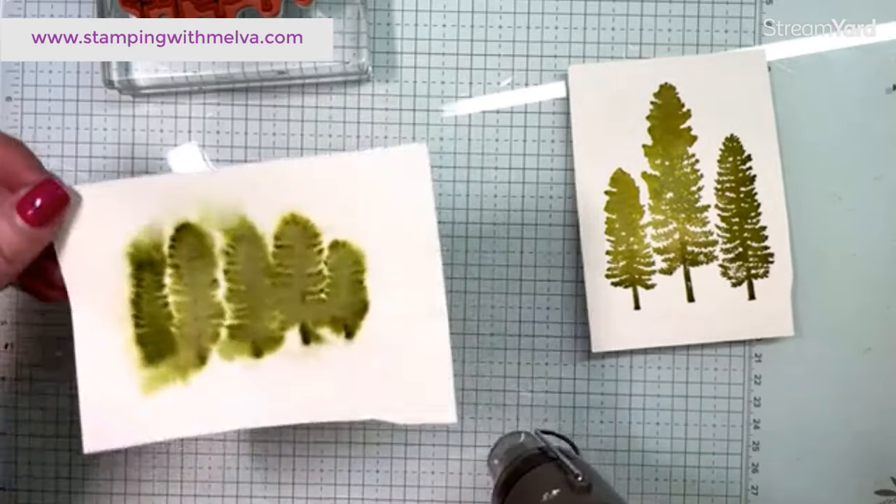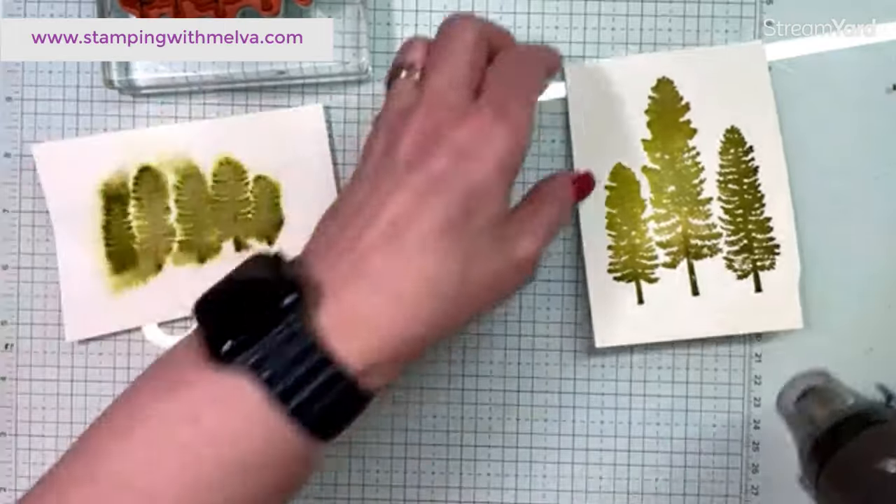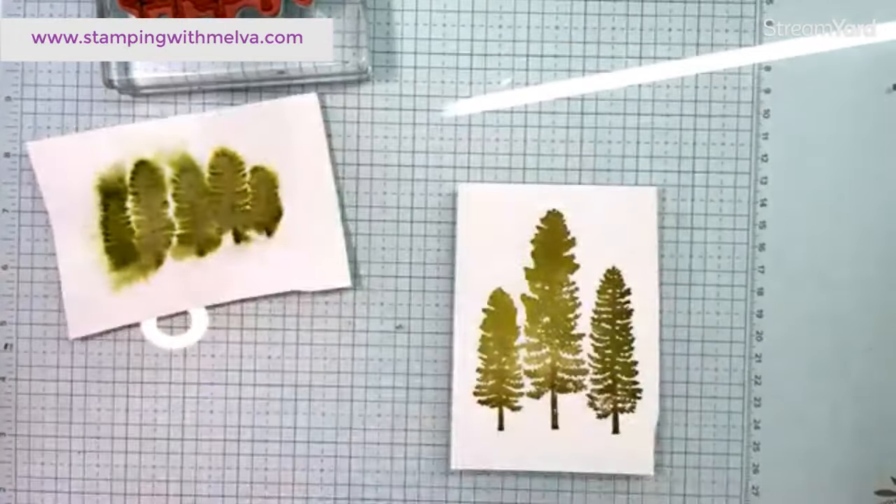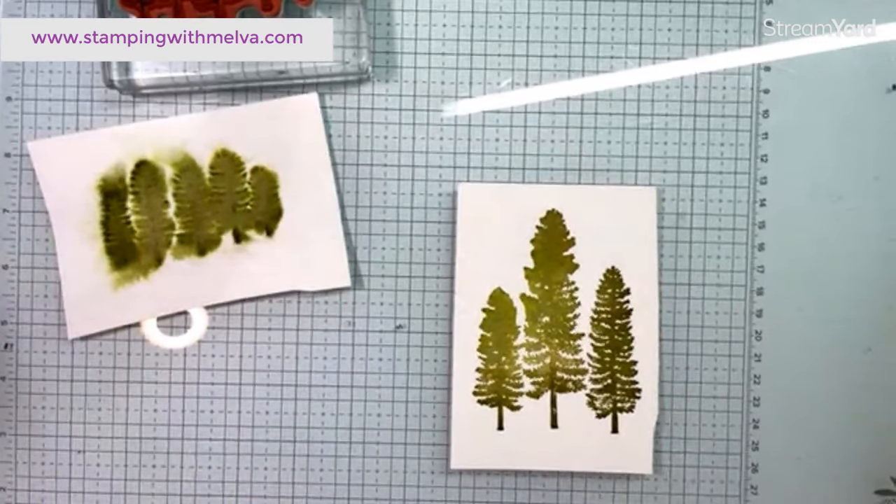Now I definitely need my heat tool to dry this. I'm going to try and keep this flat. Otherwise, because I've still got a fair amount of water, you can move it around even more — which looks cool too. You can see how much more abstract these trees are compared to the first ones. We're going to die cut these, so hopefully they'll have a little bit more tree shape. At the moment it kind of looks like bulbs. This one's pretty dry because the paper didn't get as wet.